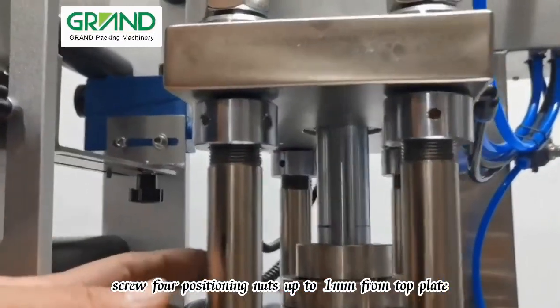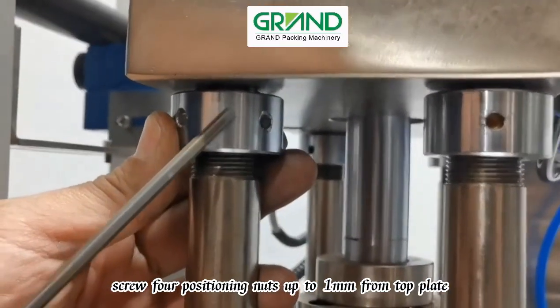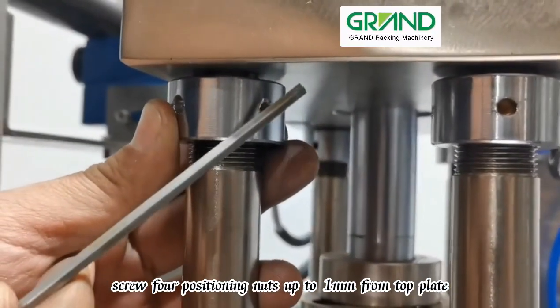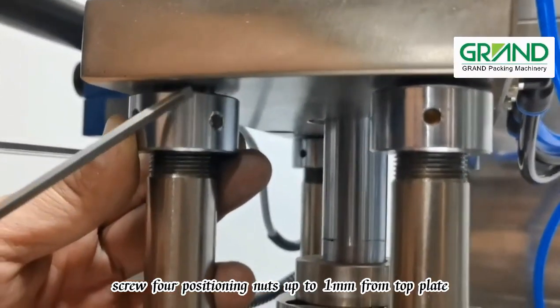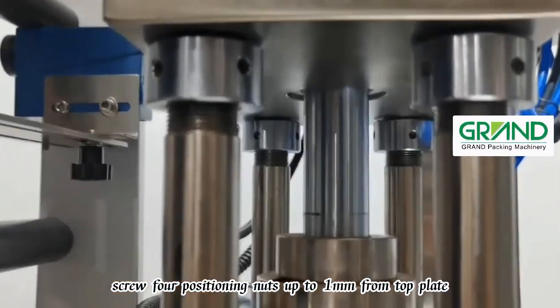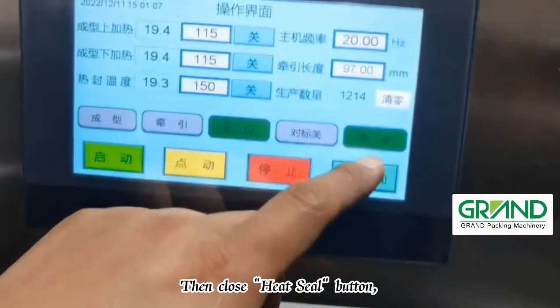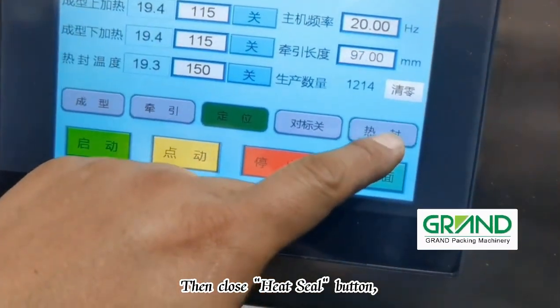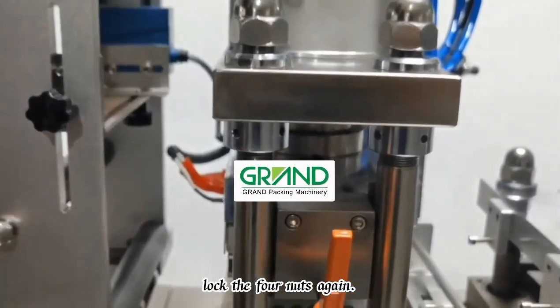Screw four positioning nuts up to one millimeter from the top plate, then close the heat seal button and lock the four nuts again.